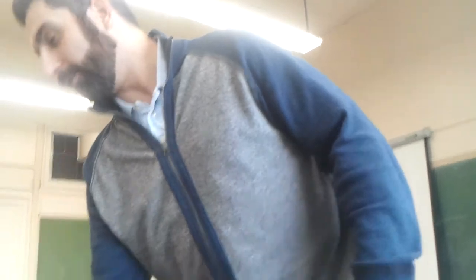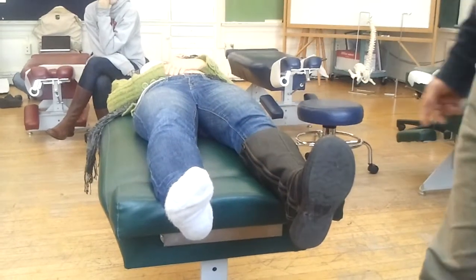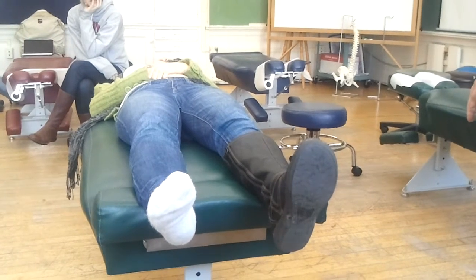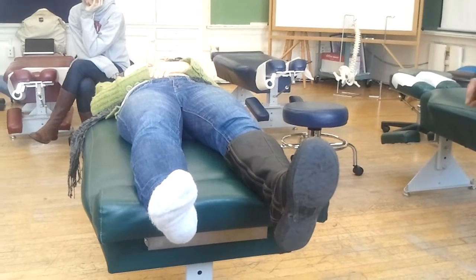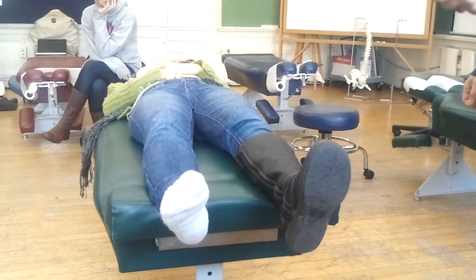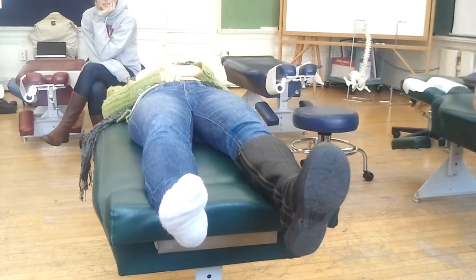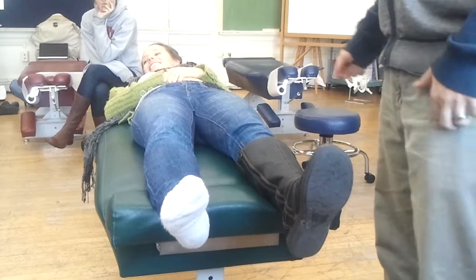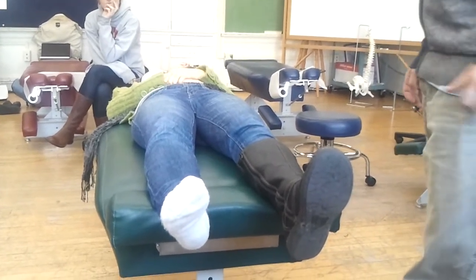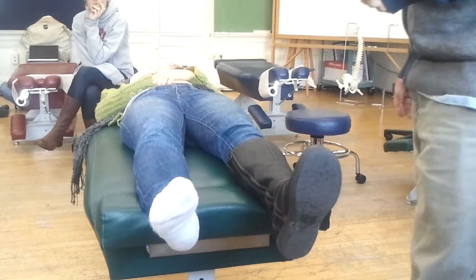Does anybody know the name of this tunnel? What are the little bones in the foot called? Tarsal. The tunnel part — it's called the tarsal tunnel.